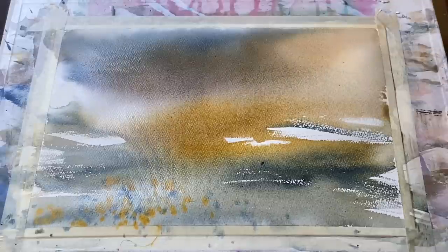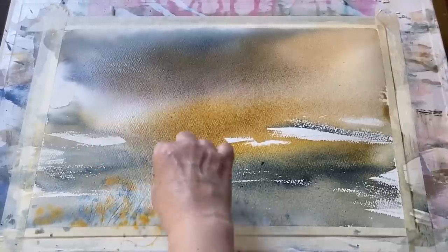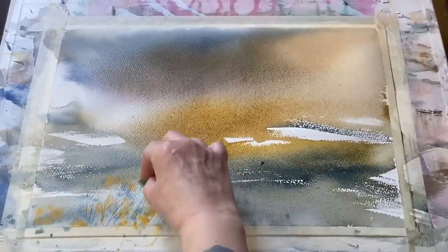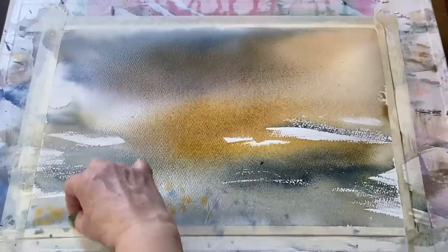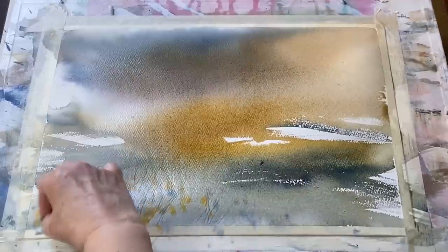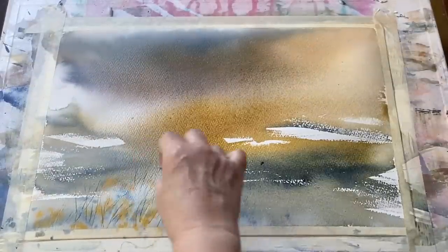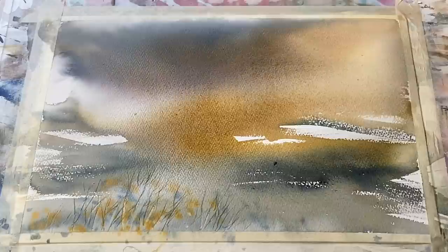Now those little specks and spots of spatter are reminding me of flowers, so I'm going to use the corner of a chopped-up plastic store card to etch in the impression of some grasses, stems, and leaves for these flowers the spatter is reminding me of. That should give me a little bit of detail in the foreground, and once that's in I shall leave it alone and let it dry completely so I keep these lovely fresh transparent washes. Then as soon as it's dry I shall continue and map out where I'm going to put my cottage and trees.